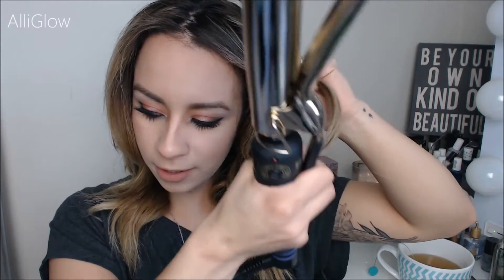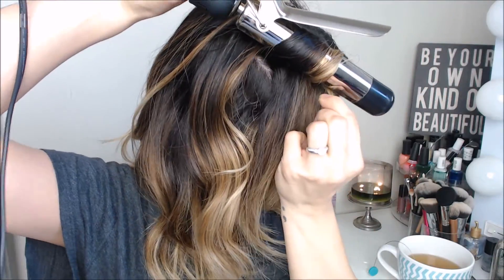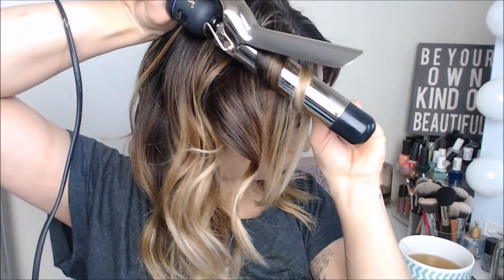Now if you have shorter pieces in the front, you might not want to hold it there as long, just to give it a softer look. What you can even do in the front section — like these little sections here — you can take it and curl it like a regular spring iron, just smooth it out and give just the front pieces a little bit more structure. Taking that front section, smoothing it and curling it like you would if you were regularly curling your hair, and break that up a little bit.